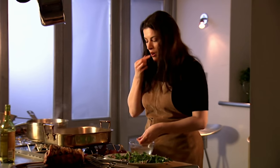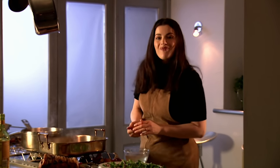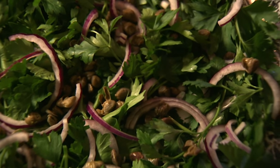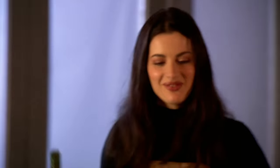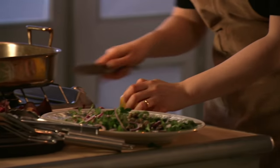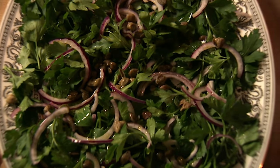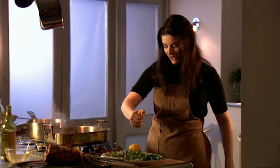My third ingredient: capers — they really balance these two incredibly well. These have been packed in salt, which does make them really too salty, so I've been soaking them in water. You can use capers stored in vinegar; they won't be as good, but if you can't find salted capers, do not worry. These are salty enough so I'm not going to add any more salt. Olive oil, a little lemon. Once you make this salad you find you just find an excuse to make it over and over again — not that you need an excuse. Pleasure is reason enough.